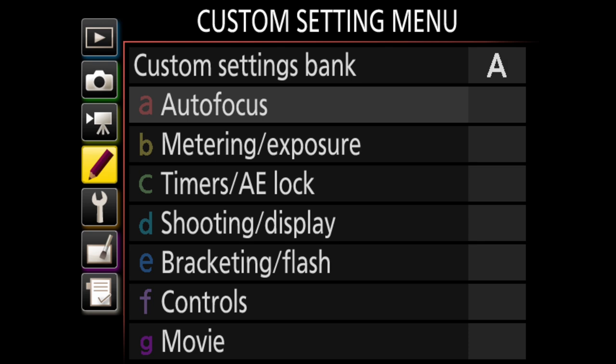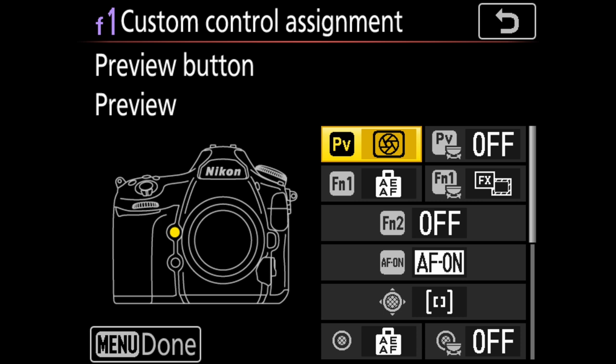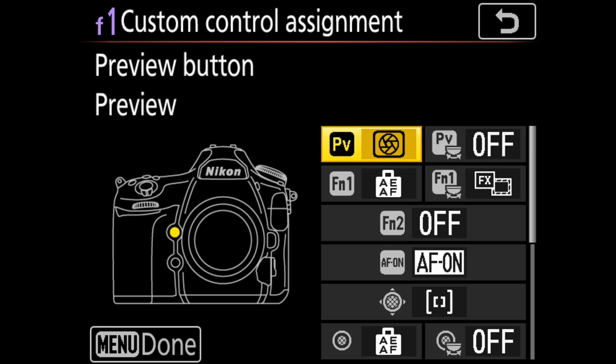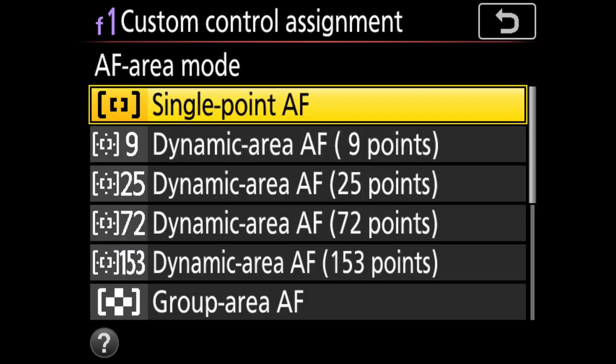To set this up, head to the custom settings menu, then Controls, and select the new custom control assignment menu. From here you can fully customize your PV, FN, AF-on, sub-selector, and more. Some options have a left and a right side, meaning you can customize the left side for a press and the right side for a press-and-dial-turn combination. For our AF mode change example, I simply went to the PV option on the left, pressed that, then selected AF area from the next menu. When I press that option, I get to choose which AF area I want when I press — in this case, I chose single point. This is how you customize any of the buttons found under the custom controls menu on the D850.